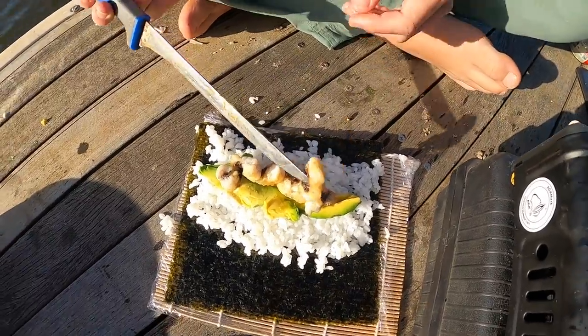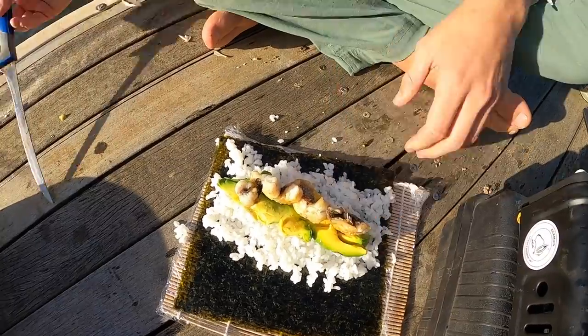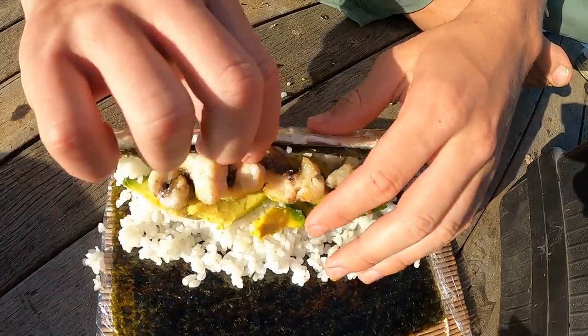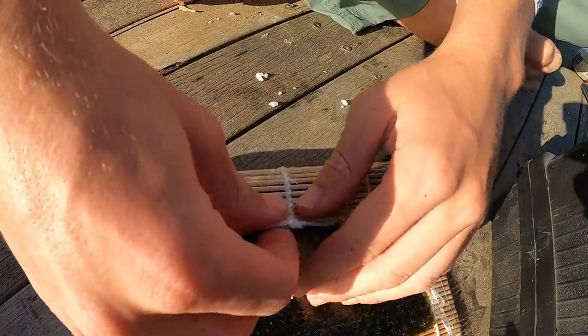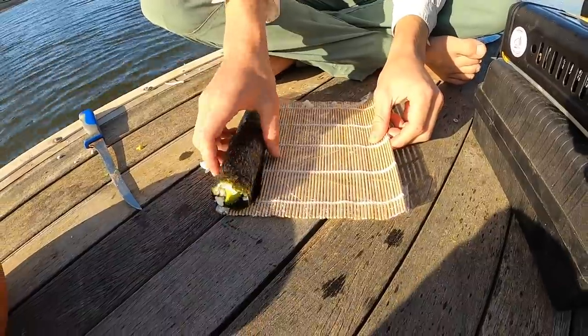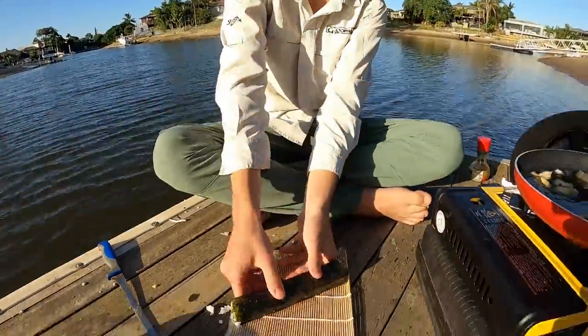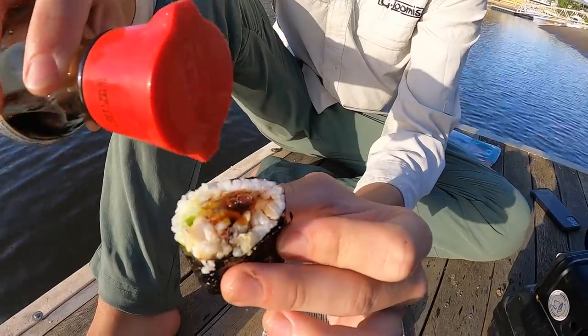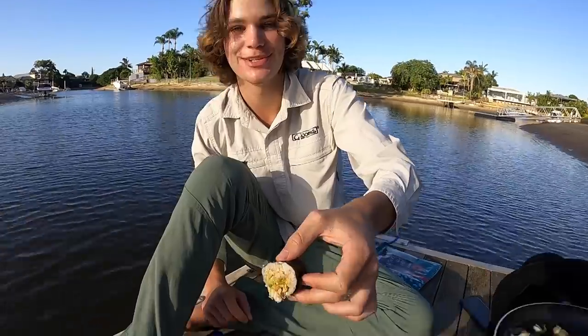Just a couple of little pieces of fish on there — that's good for the sushi roll. Roll it up — I've never actually used one of these before. Oh, look at that! Just like I bought one. Big reveal — have a look at that. Looks beautiful — couple of sushi rolls right there. Put a little bit of soy sauce on there. It tastes better than the ones you buy at the shops, that's all I'm saying.